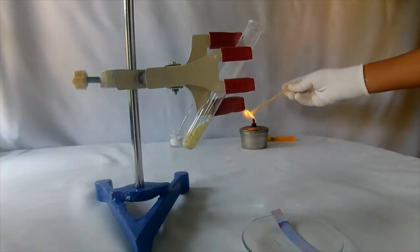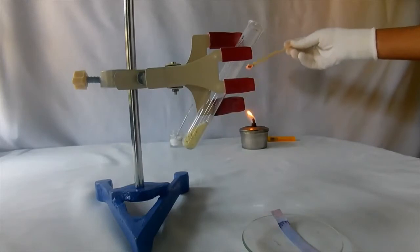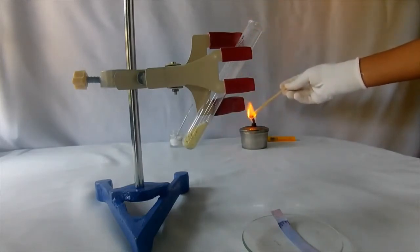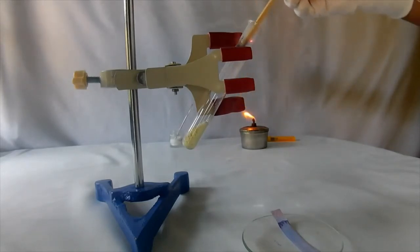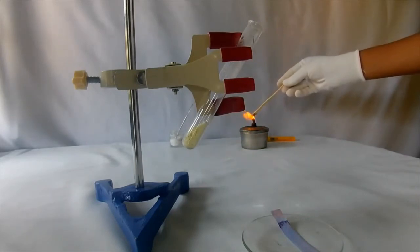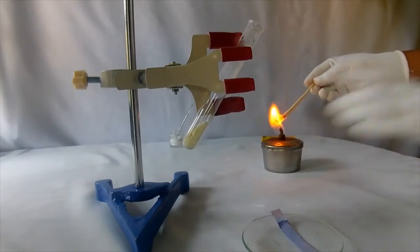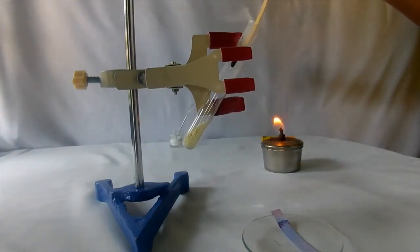The color of litmus paper changes to red, indicating that the gas formed is acidic in nature. Now, introduce a burning splinter into the test tube. The splinter extinguishes. The gas liberated is carbon dioxide. See, the splinter extinguishes.